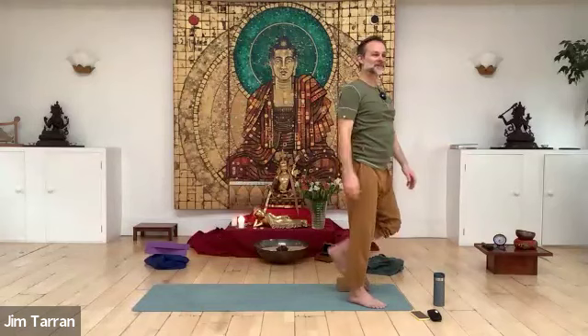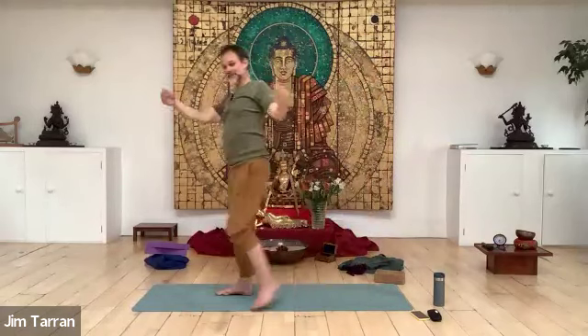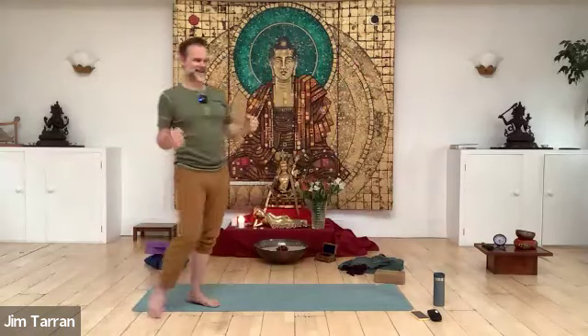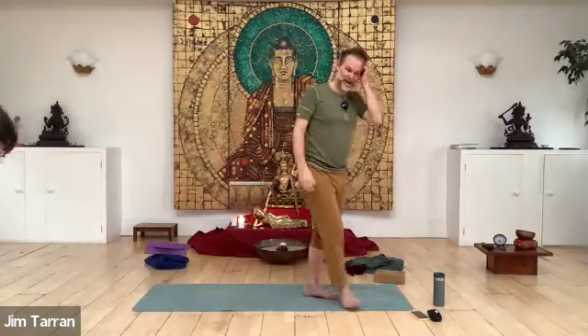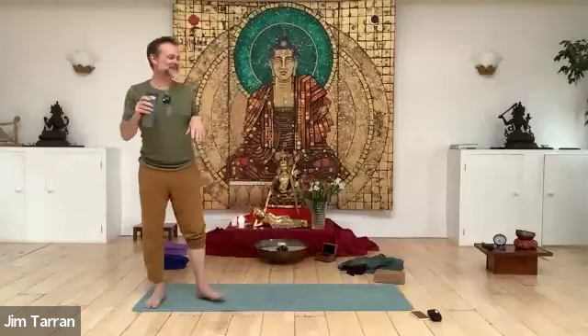Walk the back foot to the front foot, put the block to one side, and lay down on your back, feet facing towards the midline. Bend your legs, feet on the floor, take some deep breaths. Observing the naturalness and spontaneity of the breath, the selflessness of it.